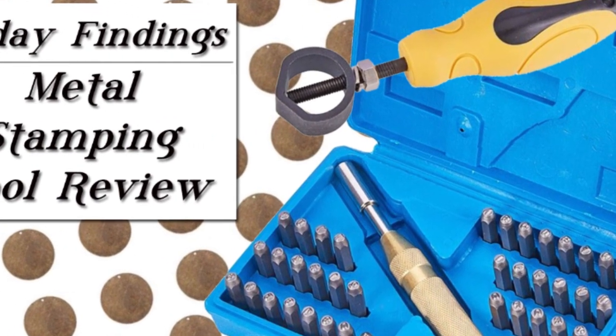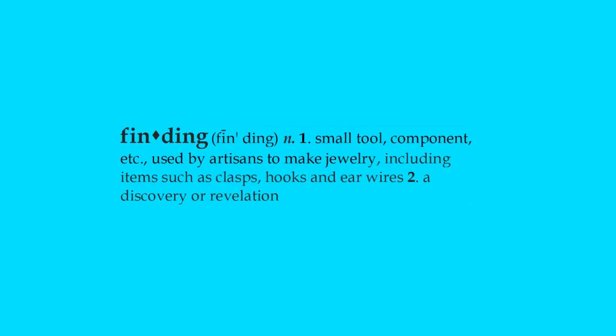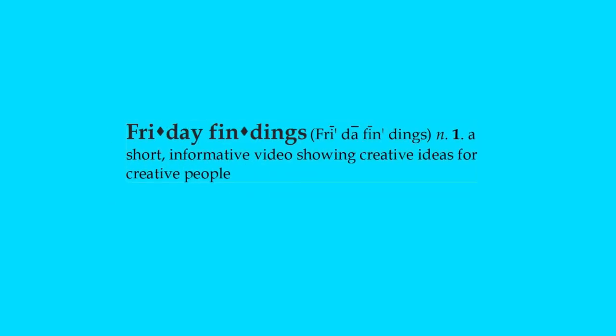If you've ever done metal stamping then you'll know that there is a bit of a learning curve involved. There are a few things you need to practice and figure out before you can get good at it. Today I have a couple tools that are supposed to make metal stamping easier. I'm going to review them and let you know what I think. Hey there creative people, Sandy here. Welcome to another Friday Findings video at KeepsakeCrafts.net.